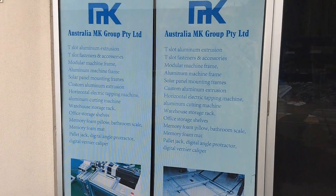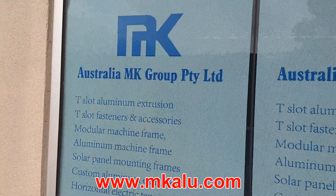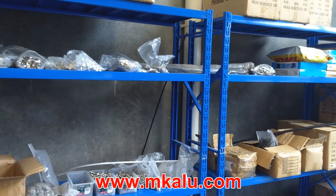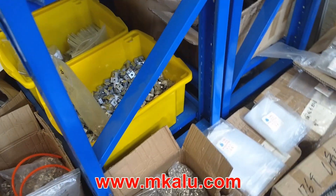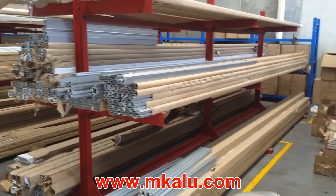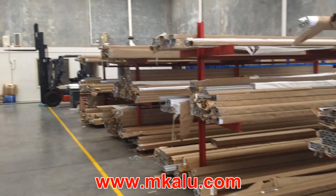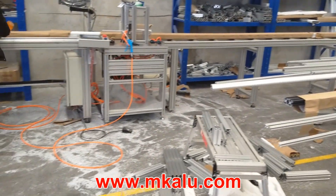I'd like to give a quick plug to Australia's MK Group, or MK Aluminium — you'll find them at mklu.com. This is where I got all my aluminium T-slot extrusions; they have a huge range of products including all different profiles. If you have your cut list, they'll cut them to length for you. I chose to take two meter and two and a half meter lengths of the 30-30 profile — very quick, prompt service — and then it was time to get cutting.